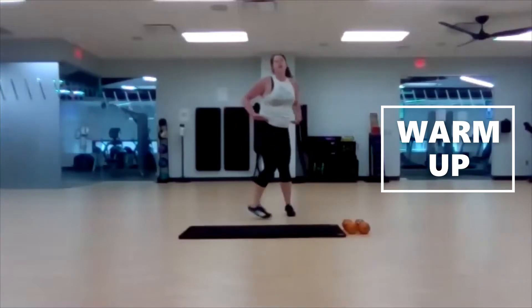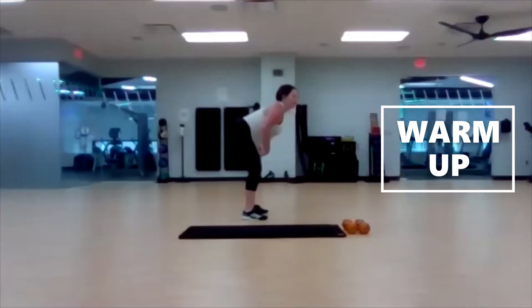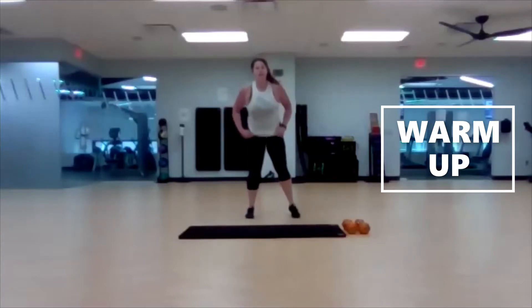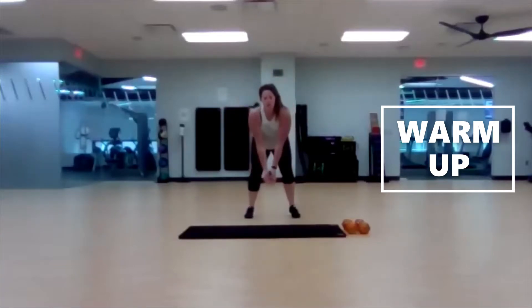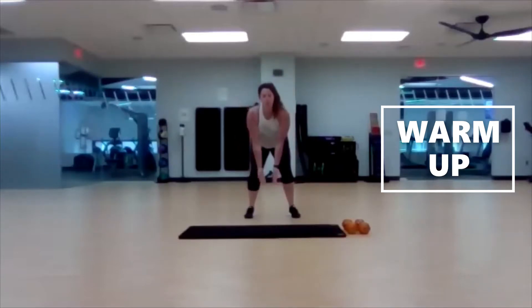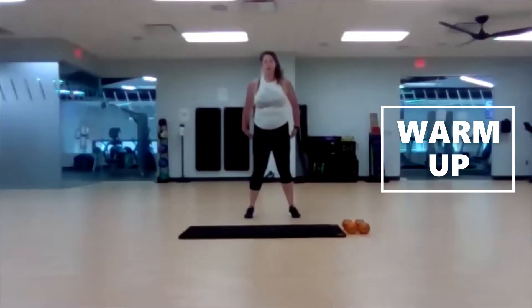Once you're done with that, step it in, hinge at those hips, give me a flat back. Give me our I-Y-T-W, and then behind the back once you get behind the back — pull, stand up, and then hinge back down and repeat. I-Y-T-W, pull to stand up, drop it back down. Two more times. Last one.